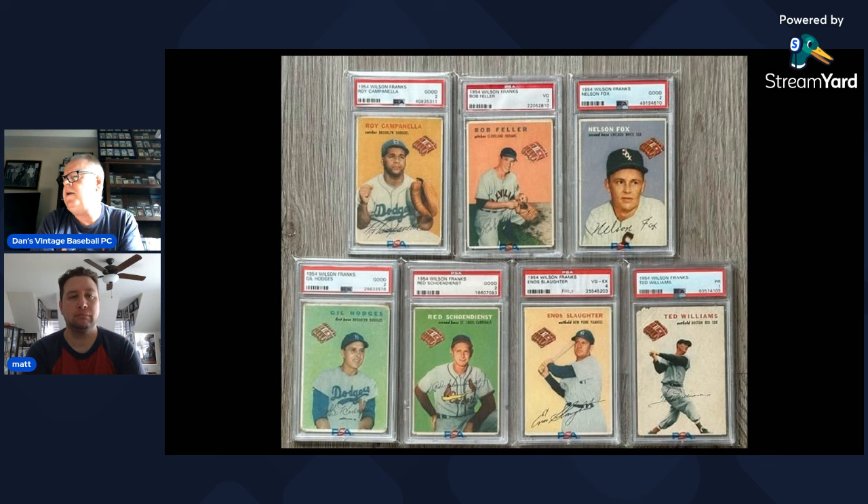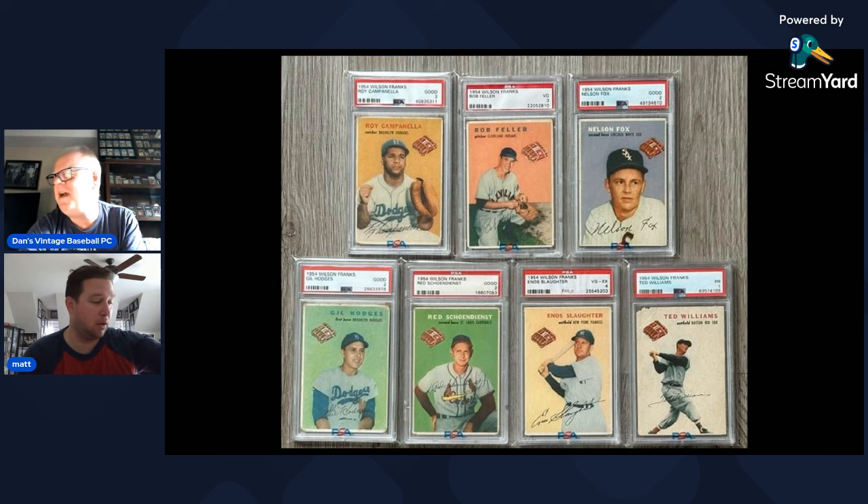The full 20-card Wilson Franks set includes Roy Campanella, Bob Feller, Gil Hodges, Nelly Fox, Enos Slaughter, Ted Williams, and Harvey Kuenn as the seven Hall of Famers. The remaining 13 are Del Ennis, Carl Erskine, Ferris Fain, Johnny Groth, Stan Hack, Harvey Kuenn, Roy McMillan, Andy Pafko, Paul Richards (the only manager), Hank Sauer, Rich Shandings, Vern Stephens, Sammy White — a Red Sox catcher — and Ray Jablonski.